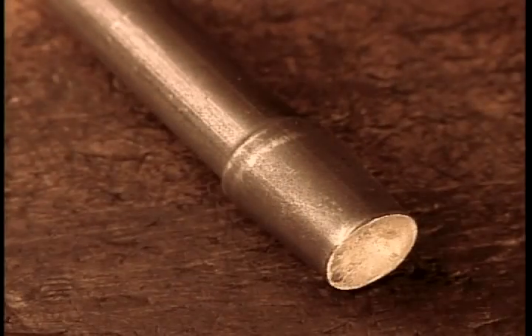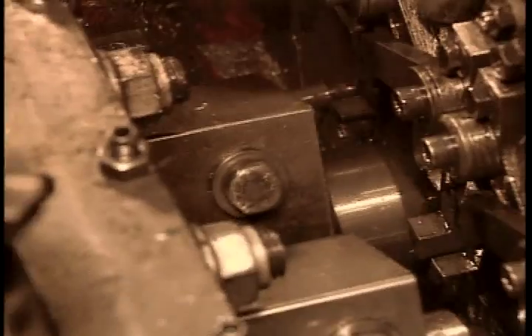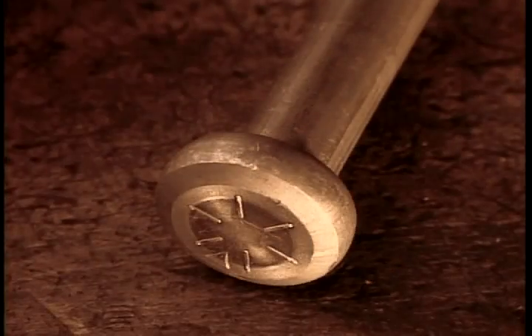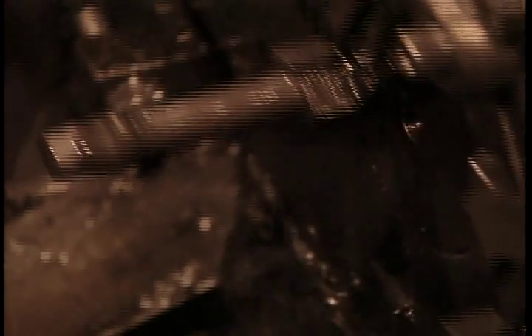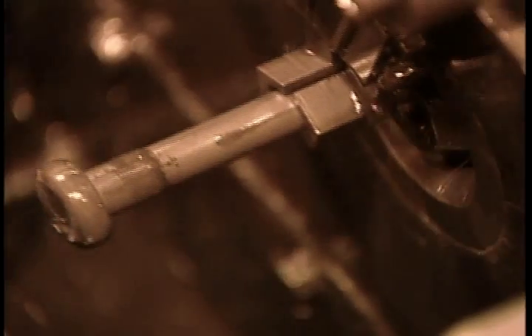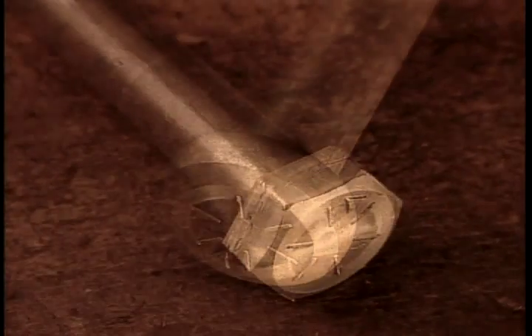Here is what the heading stages look like in slow motion. This die creates a slight collar. The next one turns it into a round head. Then the last die transforms that into a hexagonal head, the most common shape.